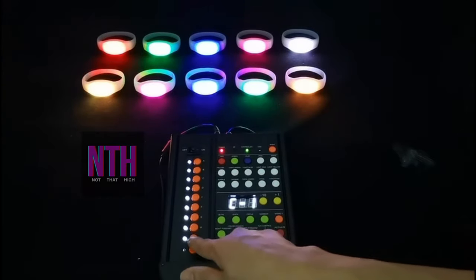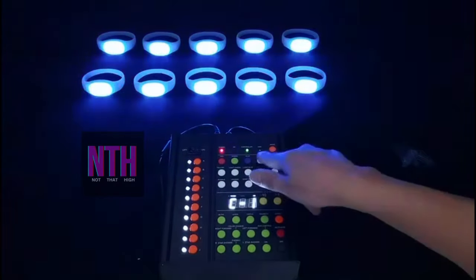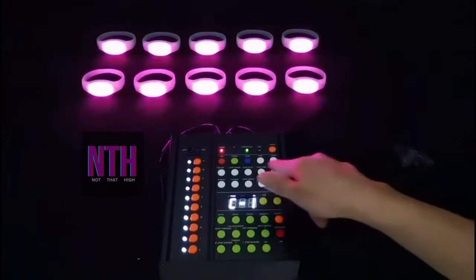If you want to sync all the bands together, you select all the zones and you can assign a color and effect to it.